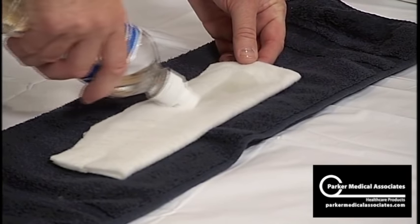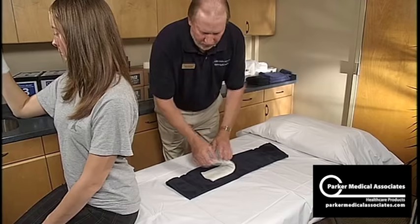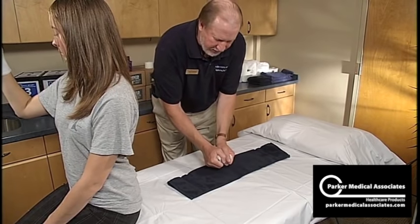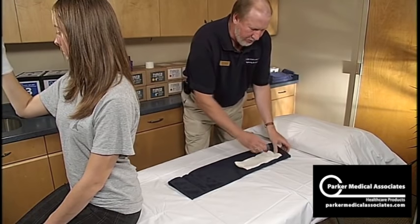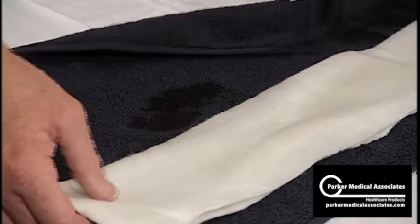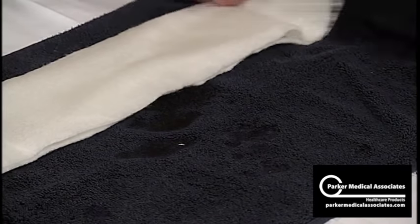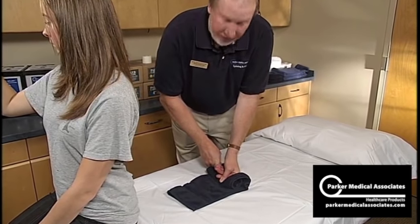A little bit of water — push that water through the splint. Squeeze, then remove the excess with your towel. Roll it up, squeeze, use the dry side of the towel, and do that a second time. All you're doing here is just removing the excess moisture from the padding. That's very important.